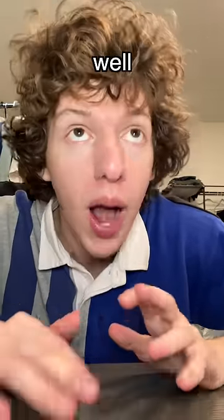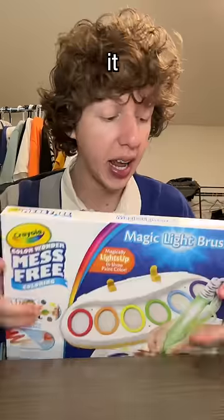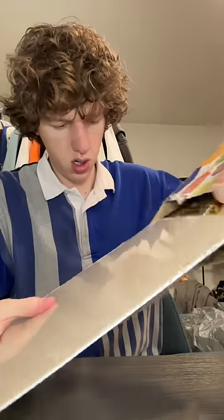What up y'all, so I saw this toy on the internet — well it's not really even a toy, it's more of like an artistic tool. It's this Color Wonder mess-free kit. It's freaking wild, like it's probably the craziest thing ever made in the world. So let me open this up and show y'all.